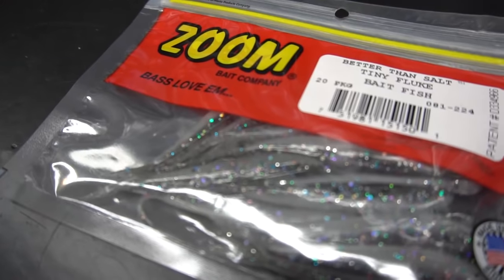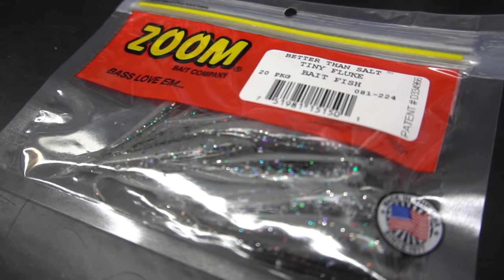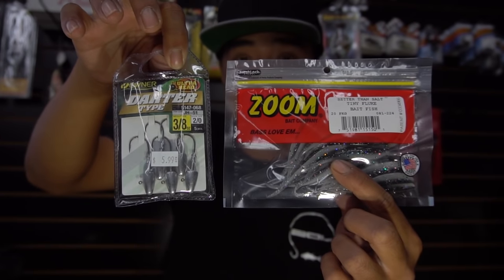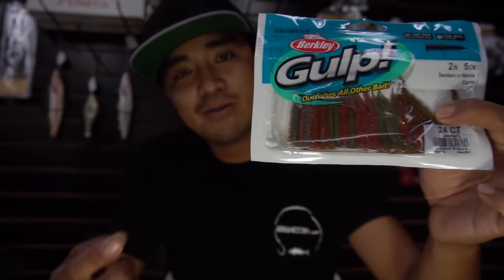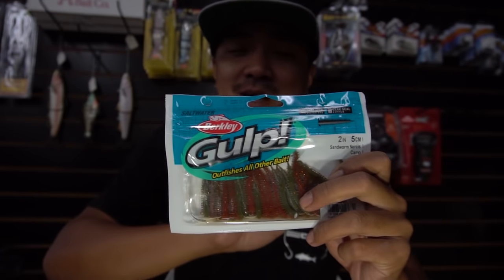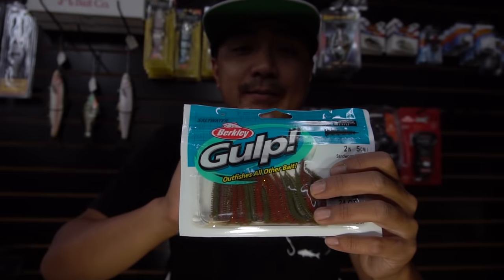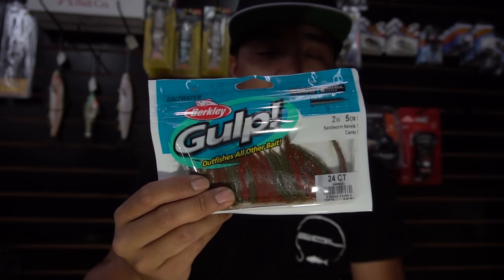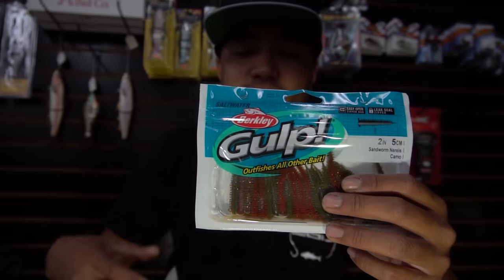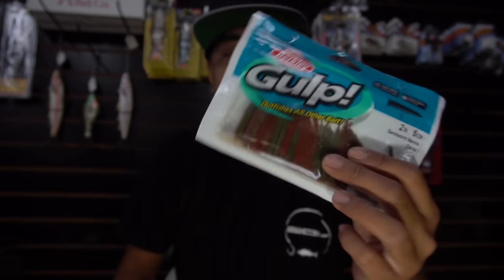The baits I use for drop shot are either tiny flukes, especially in this baitfish color — works year-round in the bay, and you can also throw them on dart heads. Also for drop shot and dart heads, you can use two-inch sandworms. These guys will catch you anything and everything in the bay. I know not a lot of people like the Gulp sandworms because of the smell and the bag leaks, but it produces fish. I use it for one trip then give it away or trash it — it leaks all over the place and dries out.